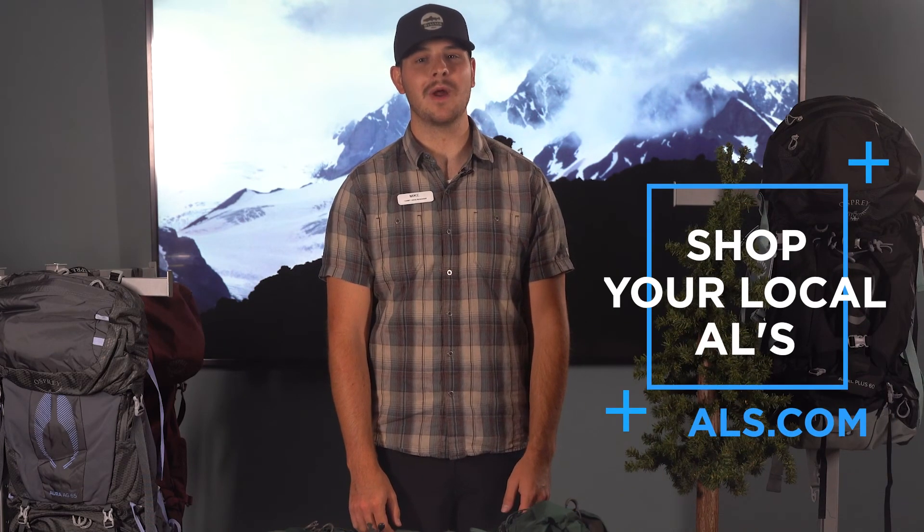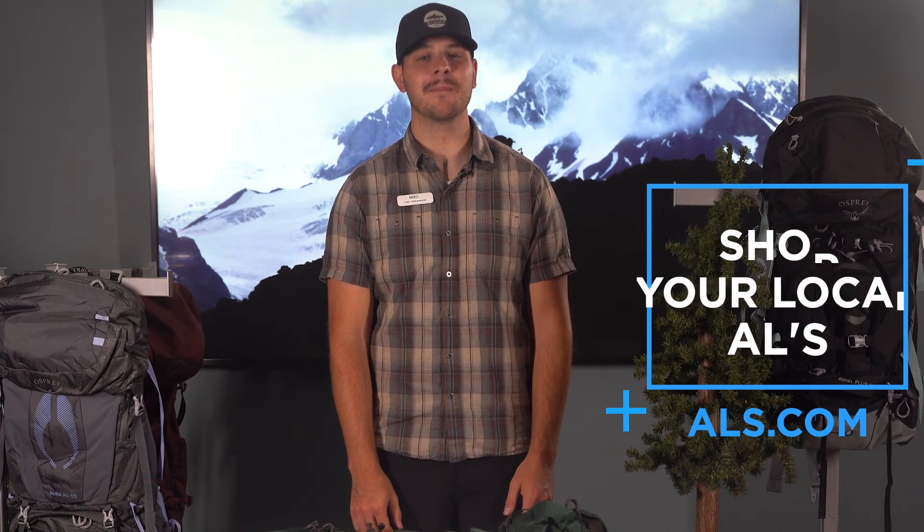Shop with ALS for Osprey packs and all your backpacking needs in-store or shop anywhere online at ALS.com for the best prices. Thanks for watching and we'll see you next time on Gear and Granola.